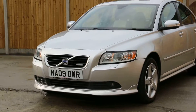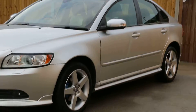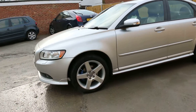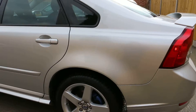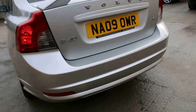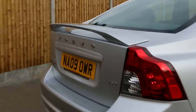Hello and welcome to the video walk-around of the 2009 Volvo S40 1.8 turbodiesel in metallic silver finish with the 17-inch Volvo alloy wheels. As you can see, it's got a rear spoiler.